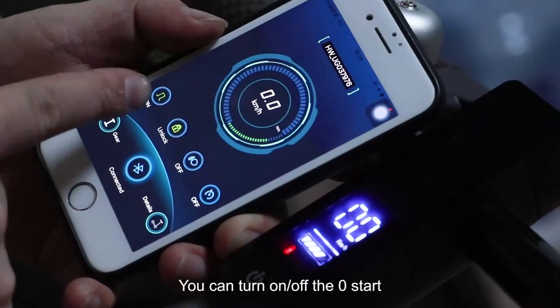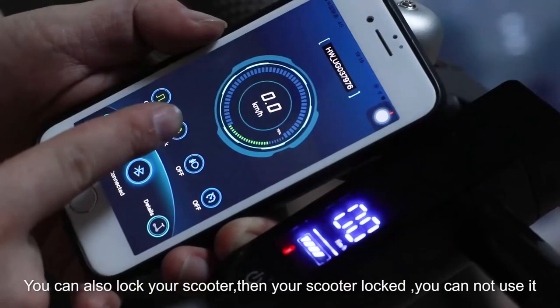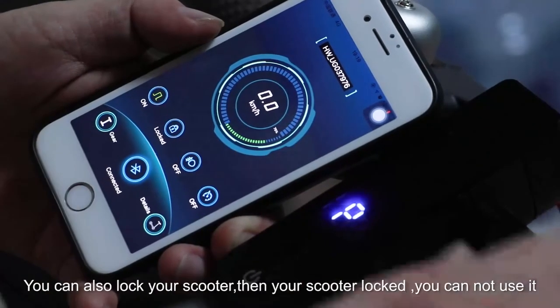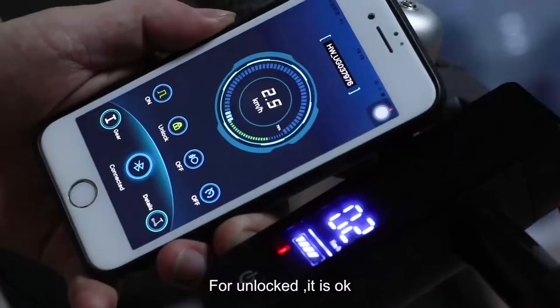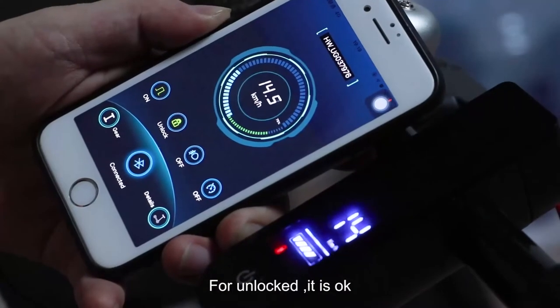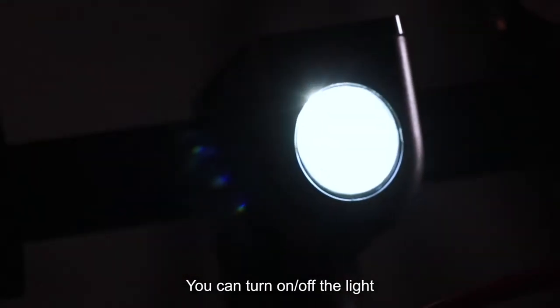you can turn on and off the zero start, and you can also unlock your scooter. When your scooter is locked, you cannot use it. If it's unlocked, then it's okay. You can also turn on and off the light.